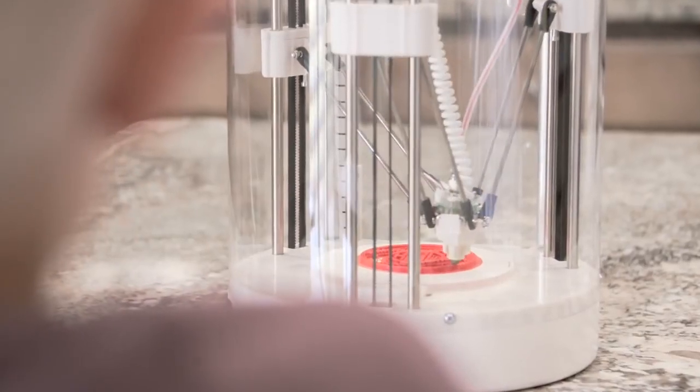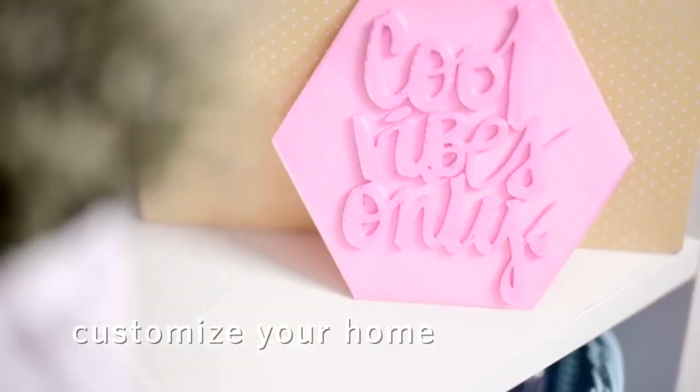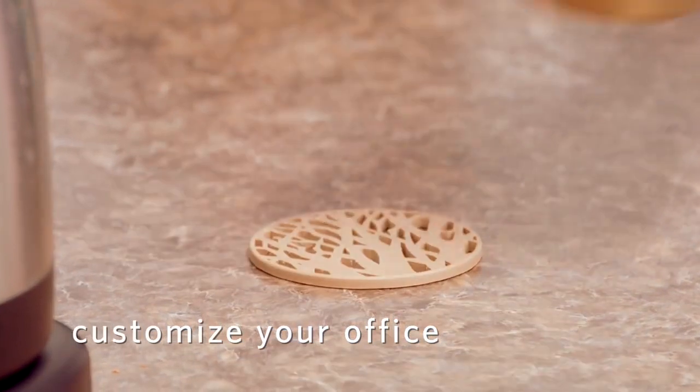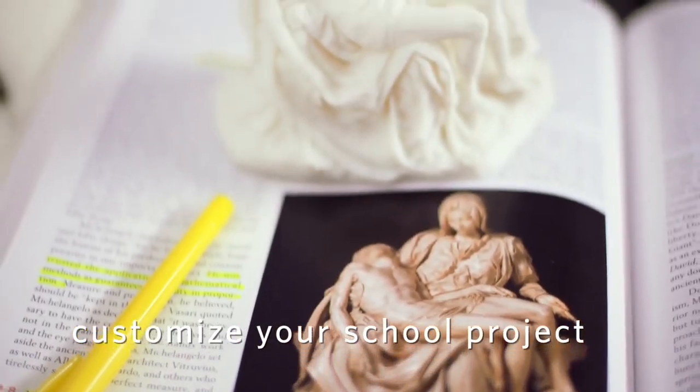Soar to new heights of creativity with the Alta. Give your home or office a look that's uniquely you. Bring school projects to life.